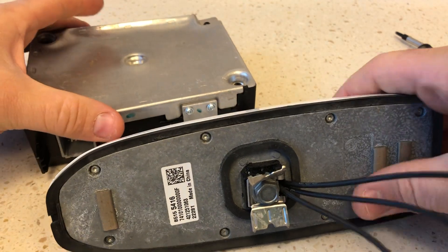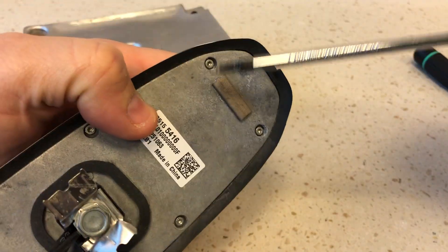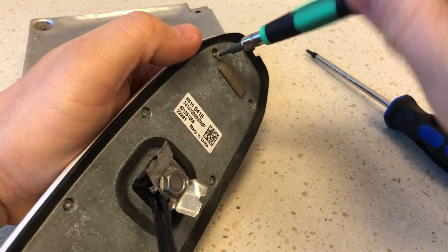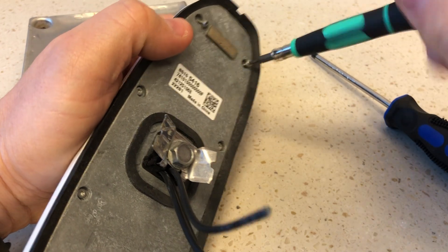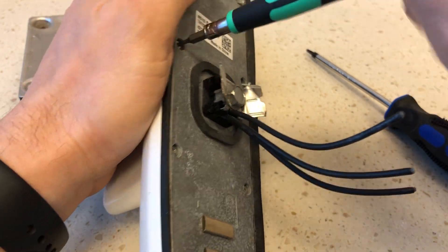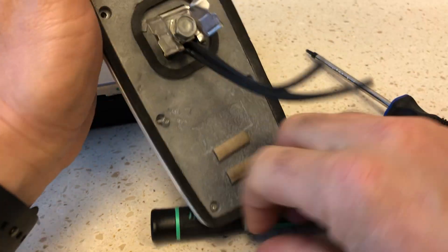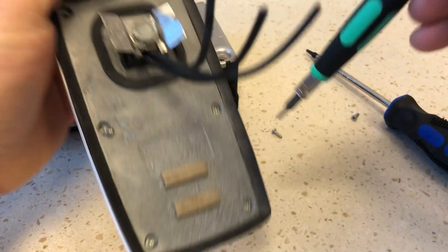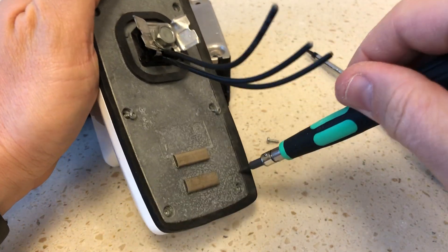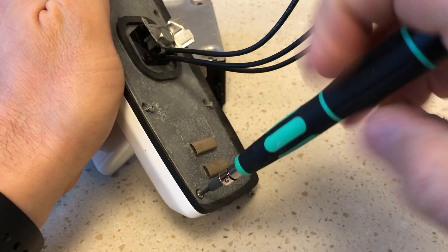But before we continue to ponder that question, we're going to open this thing up. They're all Torx screw bits here, so we're going to remove this thing. Bear with me a minute — I have not opened this up. I don't know what's inside, I don't know how damaged it is, I don't know how long it's been sitting there. I'm also wondering how you install these without ripping a hole in your car. Was it on the inside? Because it looks like it was bent. Did somebody just peel it off the top of the car? Maybe someone who's dealt with these things knows.